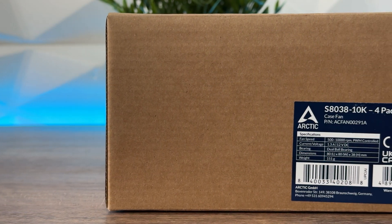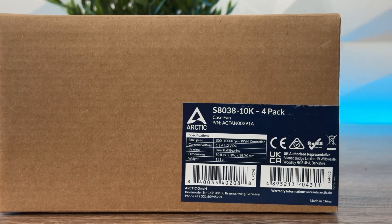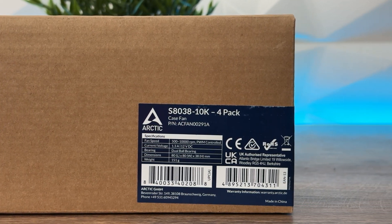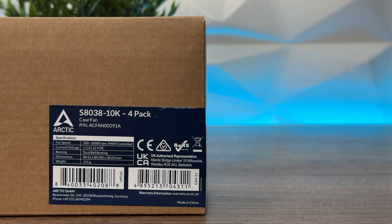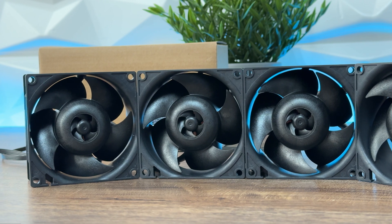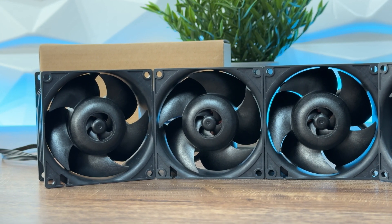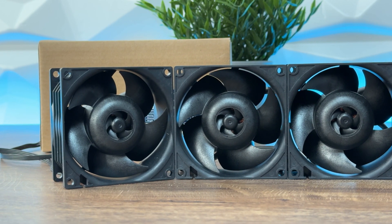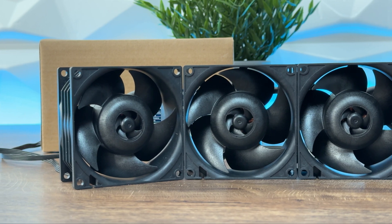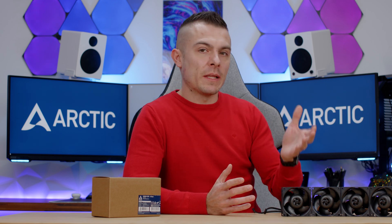We have a four-pack right here — S8038 10K four-pack. All have four-pin PWM. They aren't daisy-chainable, because if for some reason you want to adjust the RPMs in a server or anywhere else, you would like to do it individually depending on the position in the rack. Apart from the four fans, you get 16 screws used to attach the fans to the chassis, whether it's a case or a server rack.